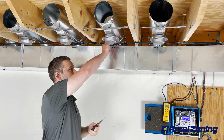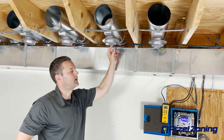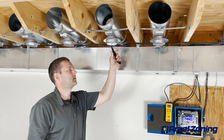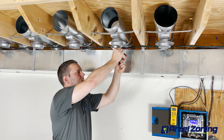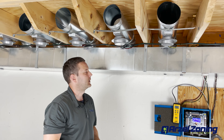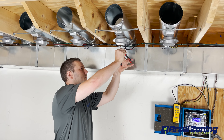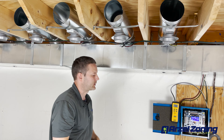One thing I like to do during installation is leave a service loop here. If I leave that, I can just take my utility knife and score the line coming off my damper. That makes it really easy to pull the airline off the damper. Then I'm just going to cut that little half inch of tubing off. Because I left myself some service loop, I've got some space there.